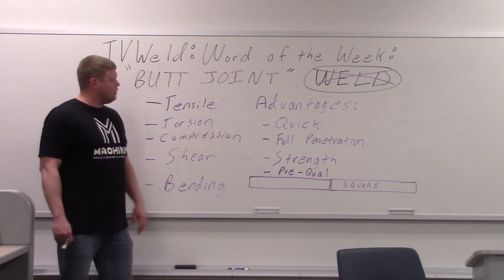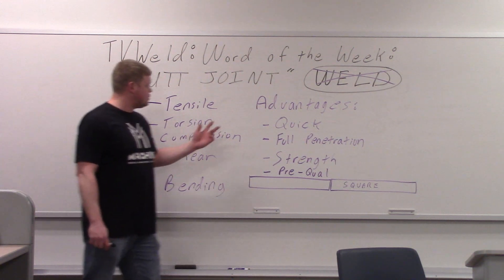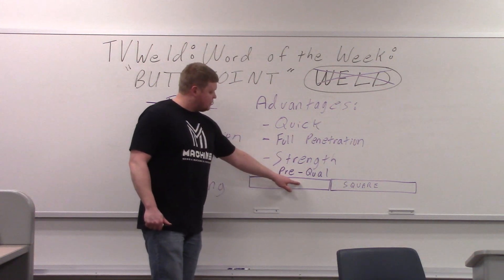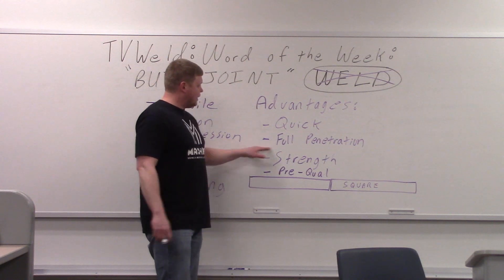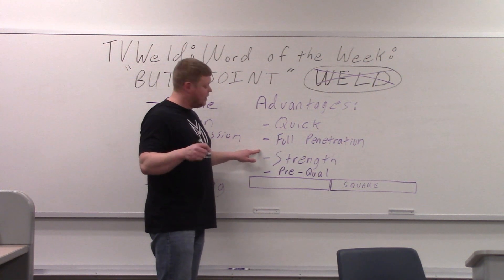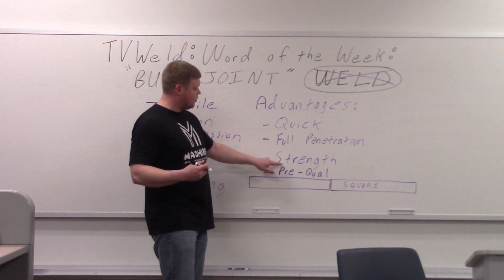With the butt joint, I wrote down the advantages and disadvantages off the top of my head. Advantages: quick — if you're doing one of these, it's pretty quick. You just take two pieces of steel, put them together, weld it up. Full penetration — if you do a full penetration weld, you're going to get excellent strength. Full penetration and strength kind of go together.